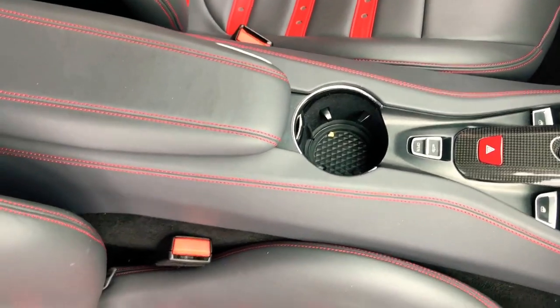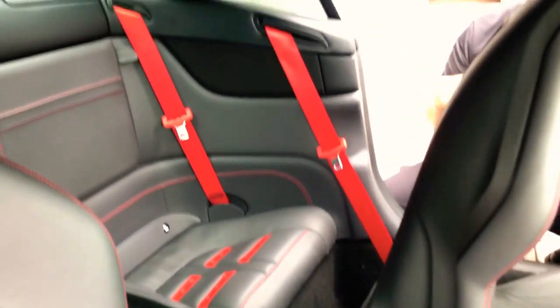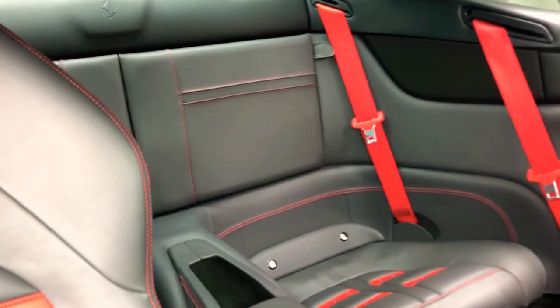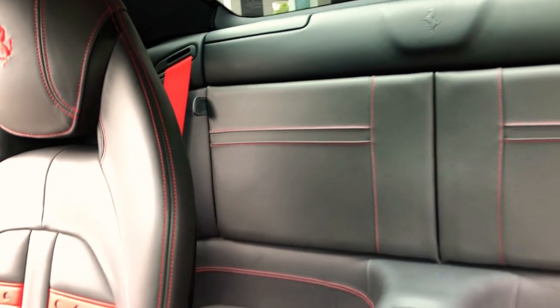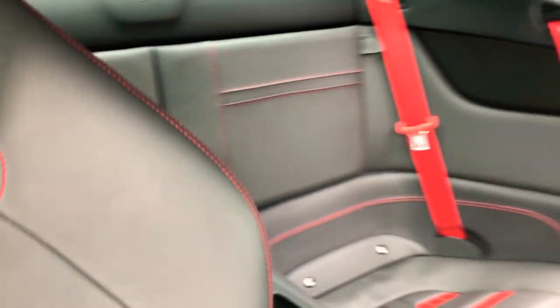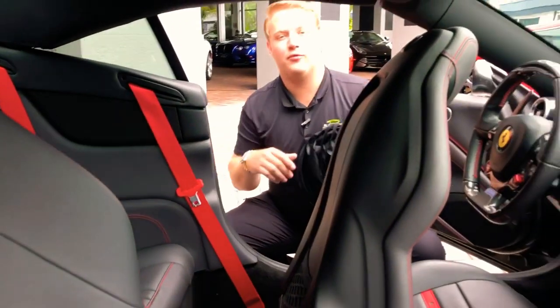Moving this seat forward, you can take a peek at the little back seat. That can be used for storage, or if you have small children, you can scoot the front seats forward just a little bit and give them enough leg room. Definitely helps when the top's off — it's going to give anyone back there a little more headroom as well.